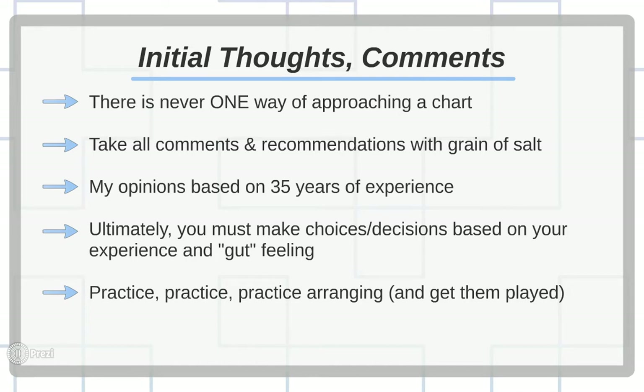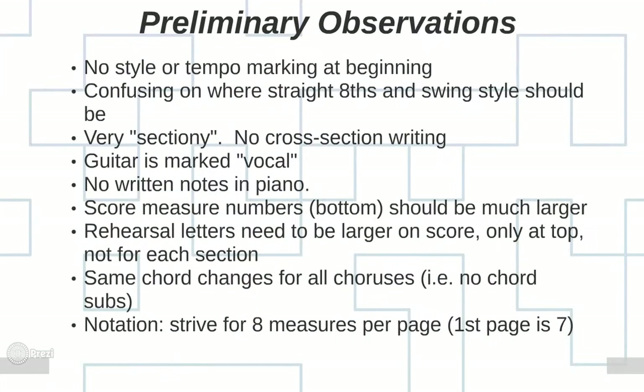Ultimately, you have to make decisions based on your experience and what your gut tells you — how you should put those notes on paper and have them played by players. Best advice I can give you is practice, practice, and practice some more by writing and arranging as many charts as you can. Getting them played will give you a really good education — the best one you can get.